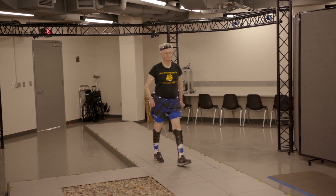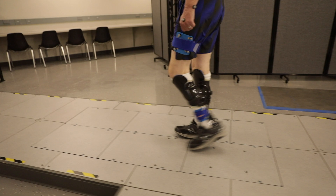What we're able to do with that model is essentially integrate the movement data with the force data to calculate how much energy is being stored by the devices and also how his limb is functioning as he walks.